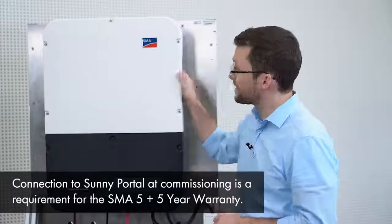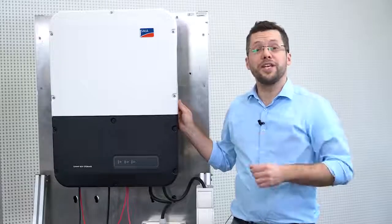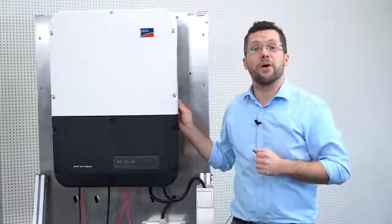That's it! The physical installation of the Sunny Boy Storage with the integrated secure power supply is now completed. The inverter now just needs to be commissioned via the web user interface and registered to Sunny Portal. You can view a video showing you how to commission your Sunny Boy Storage inverter by clicking on the link in the description below. I hope this video has been helpful in showing how to install the Sunny Boy Storage. I am Jan Rössler, Technical Trainer at the SMA Solar Academy. Thank you for watching.